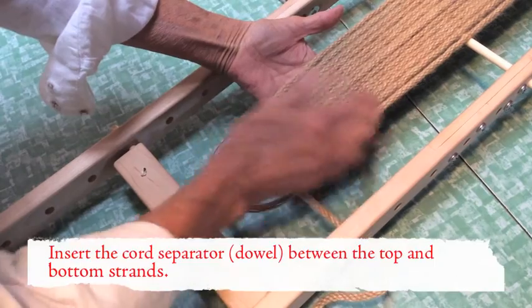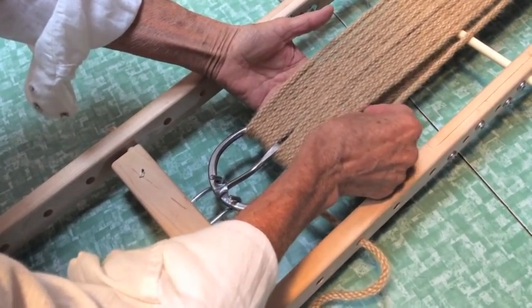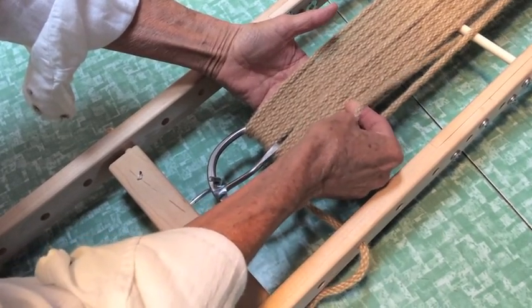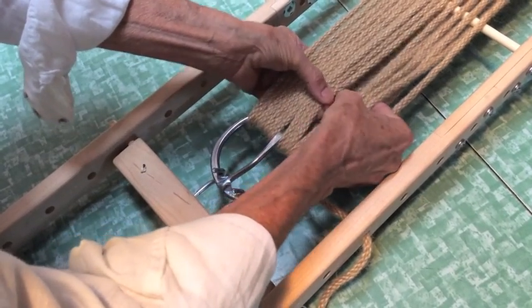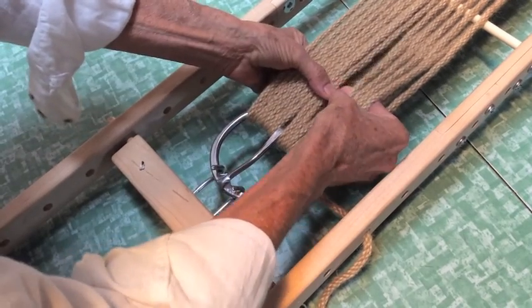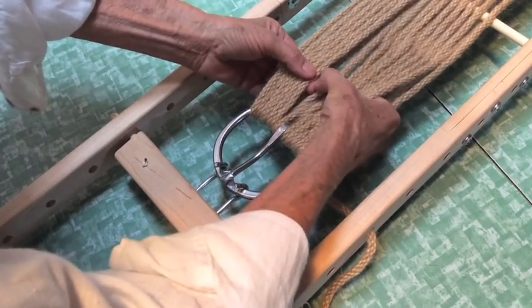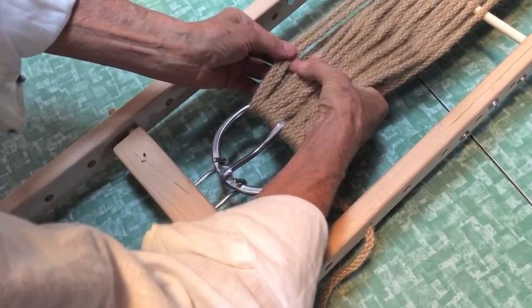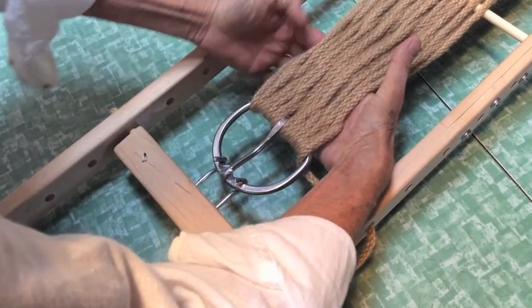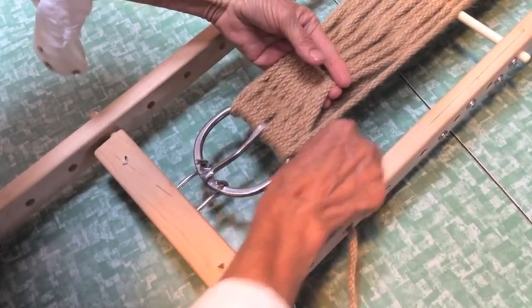Now I'm going to start my weave. It's easy if you put your hand in between the strands and start off with the first outside one. I'm going to push it down, go back up and down, up and down — just like weaving. You always want to make sure you're grabbing the one directly underneath; you don't want to get out of sequence or it won't look right.